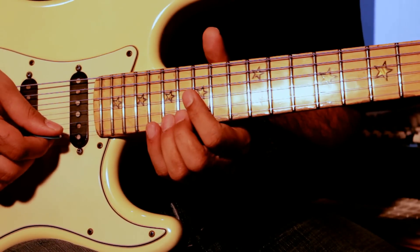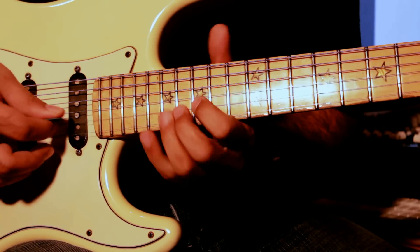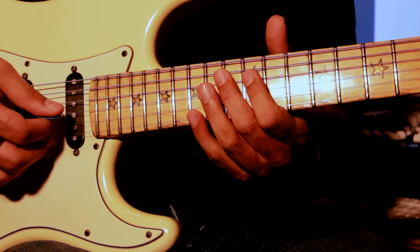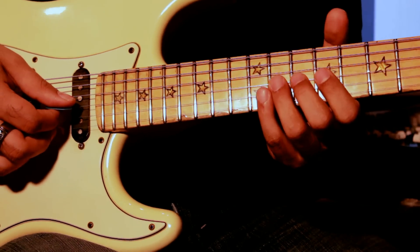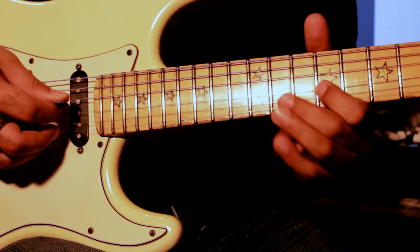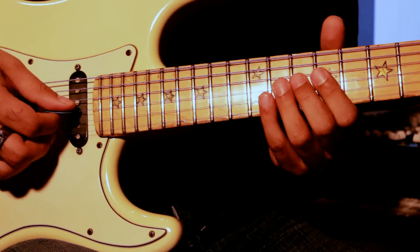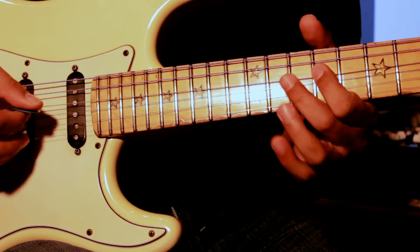So basically this is how it's connected. Then you slide down and go to the 11th fret on the 3rd string. Same shape: 11th, 12th, 11th, 9th, 11th, 9th.